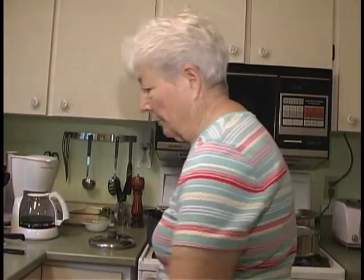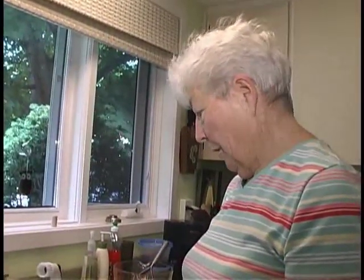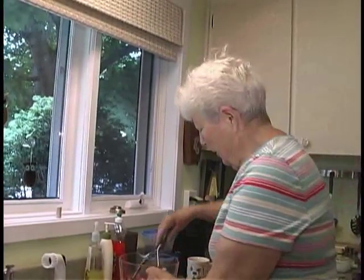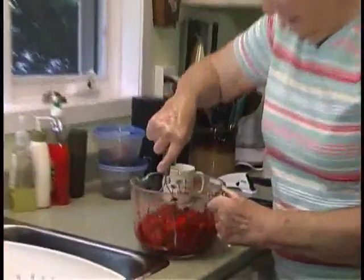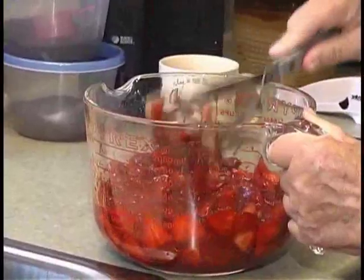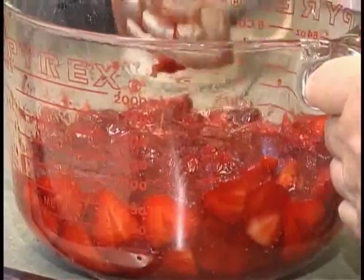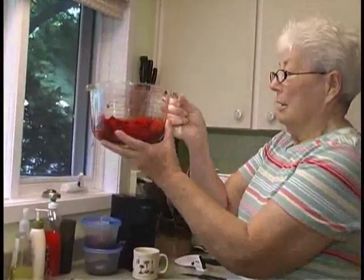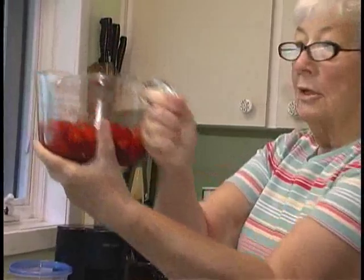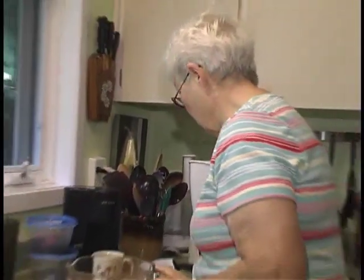Never wash your berries with the tops off. Rinse them and drain them with the tops still on, then take the tops off and slice them in half or quarters depending on size. Then mush them with your potato masher. Measure carefully — I have approximately four cups of berries — and pour that into your pot.